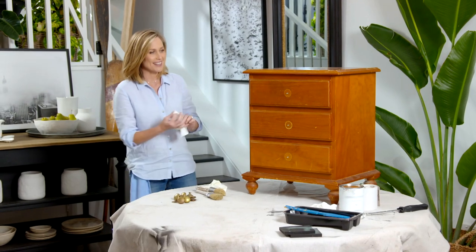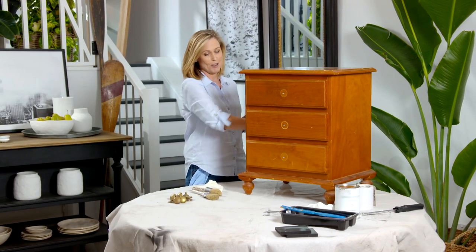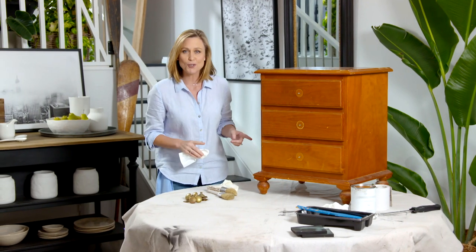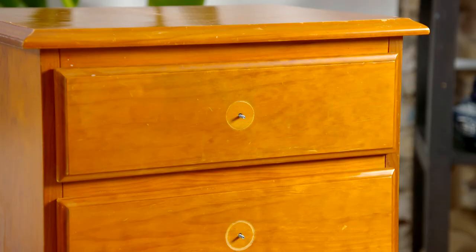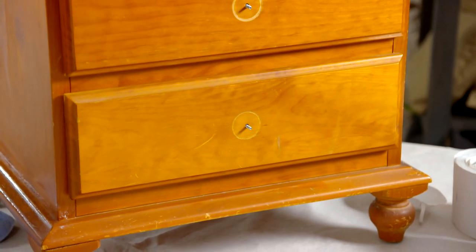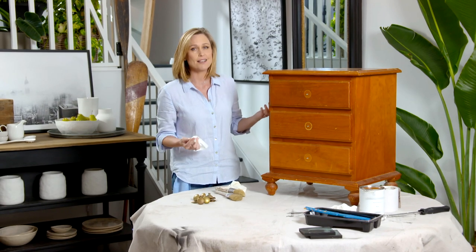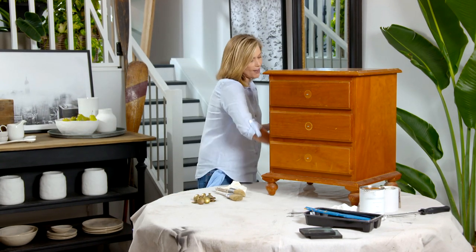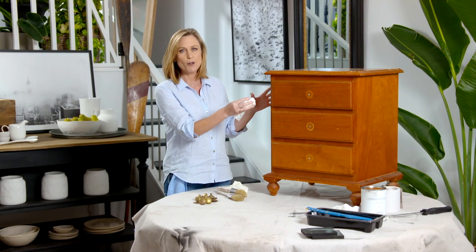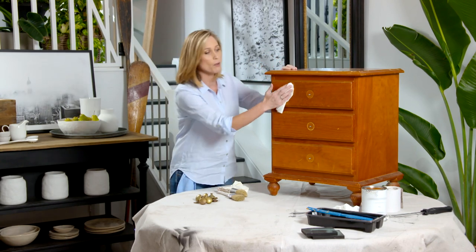Everyone around Australia probably has at least one piece of pine furniture at home. This stuff was made in the 80s and it was built strong and to last — it's sturdy. The trouble is, over the years the varnish tends to yellow almost to an orange colour, and this is what most people don't like. So they either chuck it out or it ends up in the council clean-up. With this stuff, look beyond the colour — look at the shape. If you've got a piece of furniture that's well made and shaped like this, you can actually change it completely with colour.